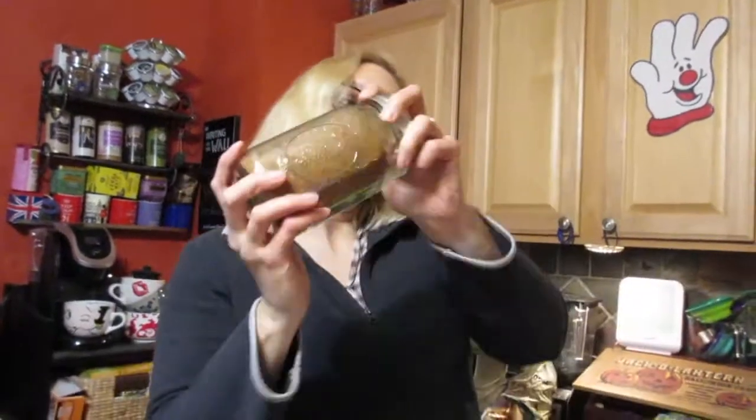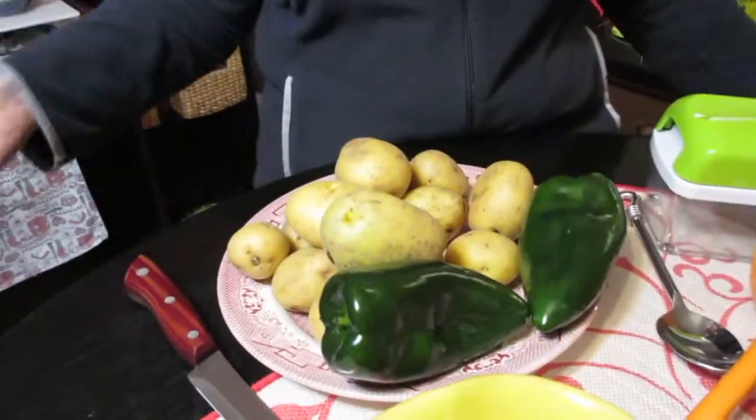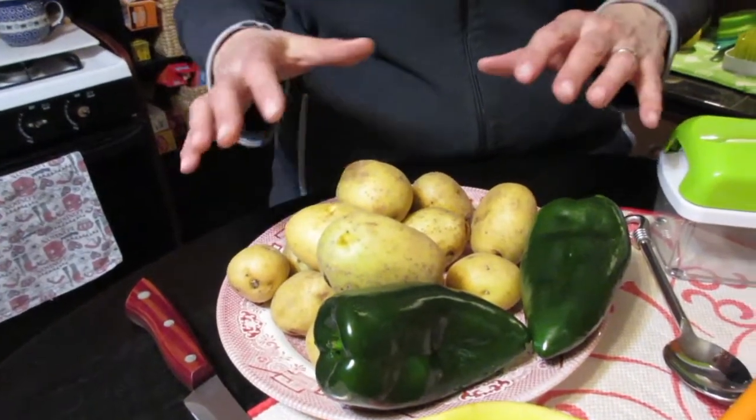Put the top on the jar — make sure it's on before you shake it, otherwise you're not going to like it. Shake it up until it's well mixed. And there you go — you've got enough seasoning for probably six to eight uses, depending on how many potatoes you use.